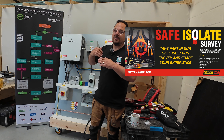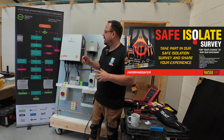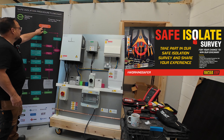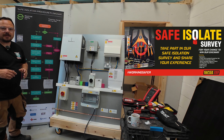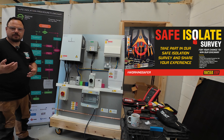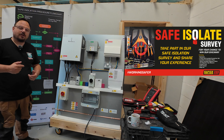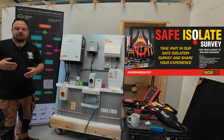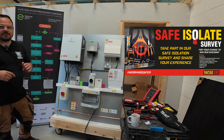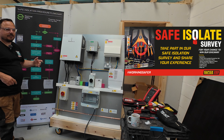Those of you watching on YouTube will be able to see this in a much wider angle. Those watching in portrait on social media may have to bear with me where I drop in and out of shot. Starting at the top of the flowchart: it's telling us to ask for permission to isolate from an appropriate person. If you're working in an office and need to isolate the lights but there's no natural lighting, you need to seek approval from the person responsible on site — the office manager, caretaker, or site electrician. Always get that approval. If yes, carry on; if no, rearrange.